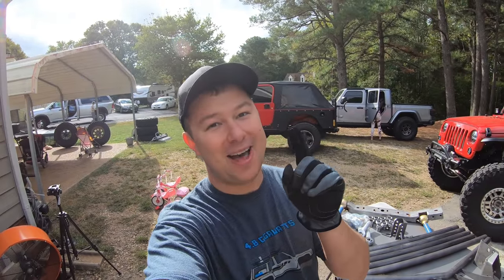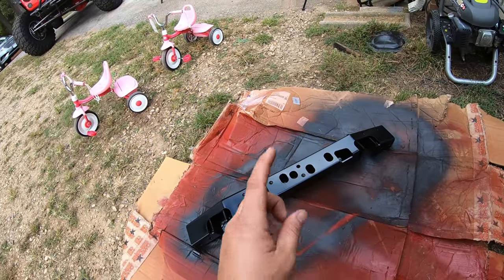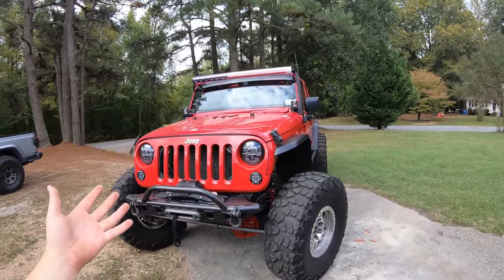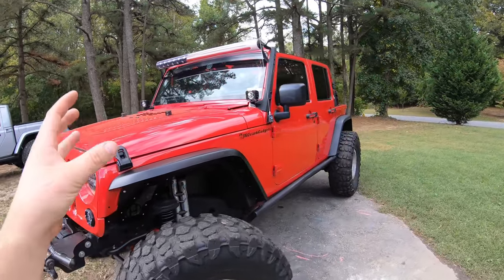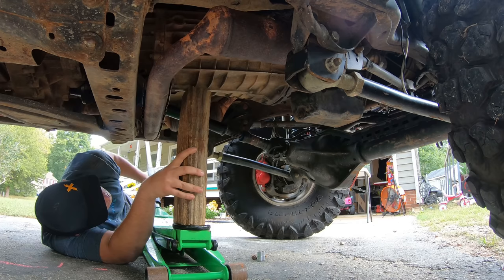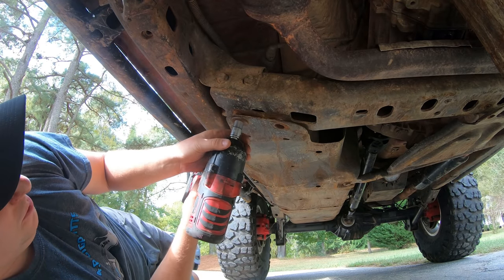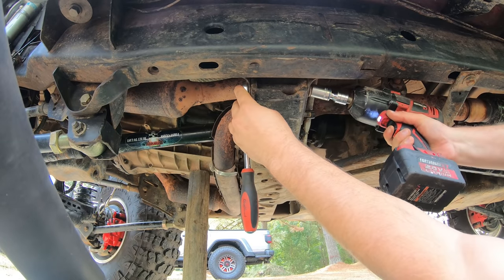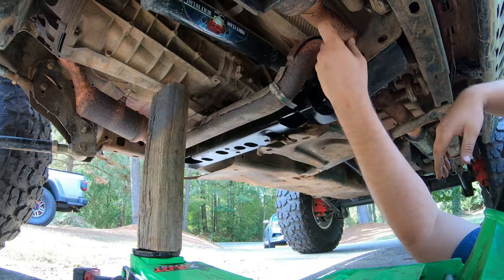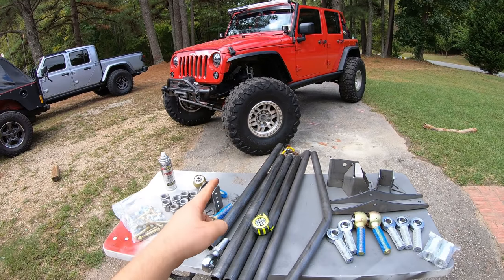Now that we've painted our new cross member and let it dry, I'm going to start pulling out the old factory cross member. It's pretty easy — remove the transfer case skid plate, remove the bolts holding the cross member to the transmission, grab a jack and support the weight of the transmission, remove the two gas tank skid plate bolts, and then remove the four bolts holding the cross member to the frame. Once all those are off we can drop it and bolt our new one right back in.